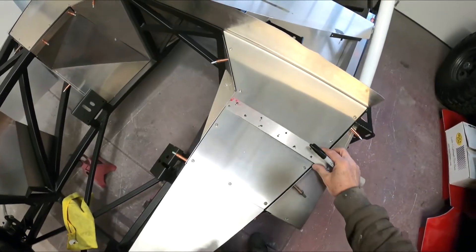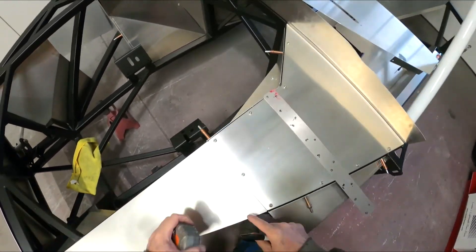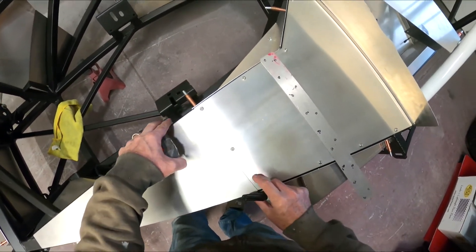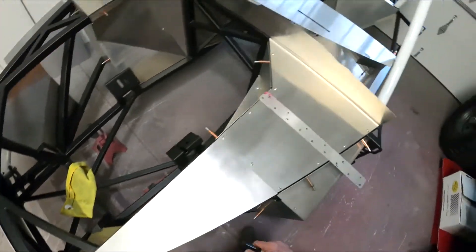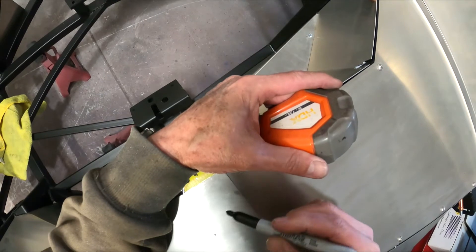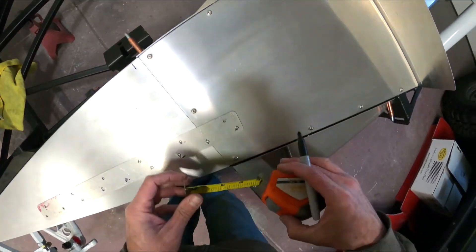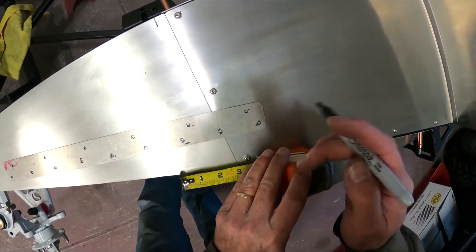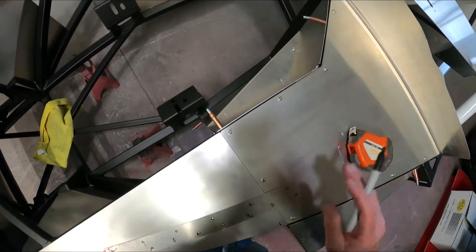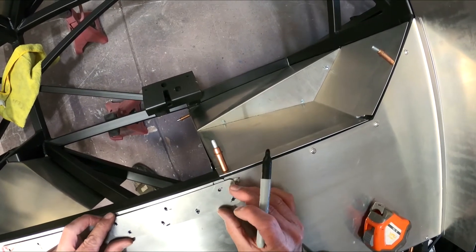Now I'm going to try to run the same hole pattern — I'll put two here and then run the exact same distance all the way down. I need two close together to support and tie this end down; I can't run one right on the edge. So it'll be two here, and then one every so many inches down. The upper one will be drilled half an inch back.